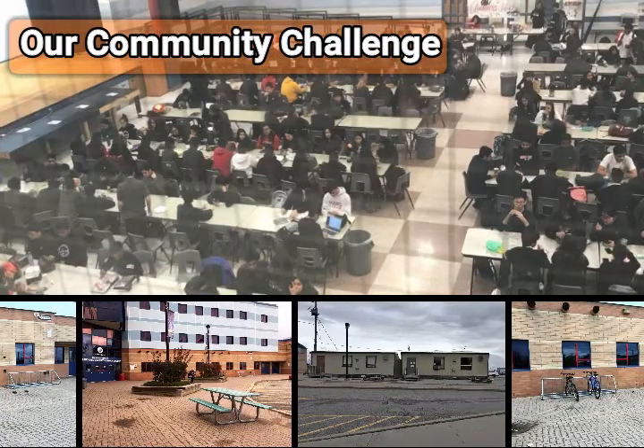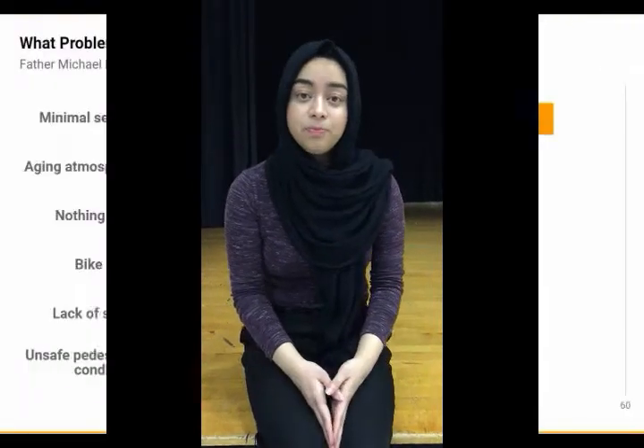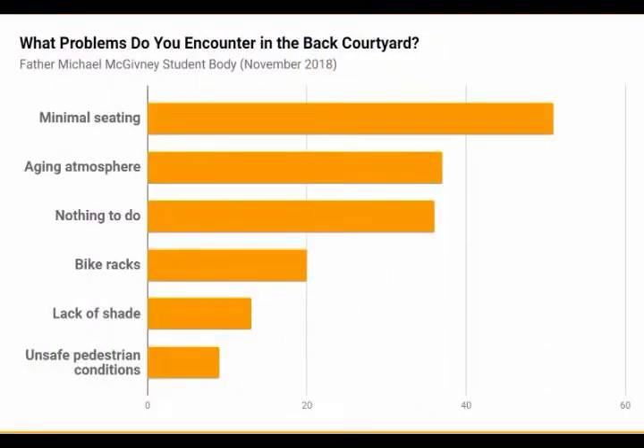The community challenge we wanted to tackle was the uninviting and drab atmosphere at our school. We basically wanted to give students something to do during their free time and increase relaxation and socialization. From a survey we conducted with students, we found that many students wanted more seating and something to do during their free time.